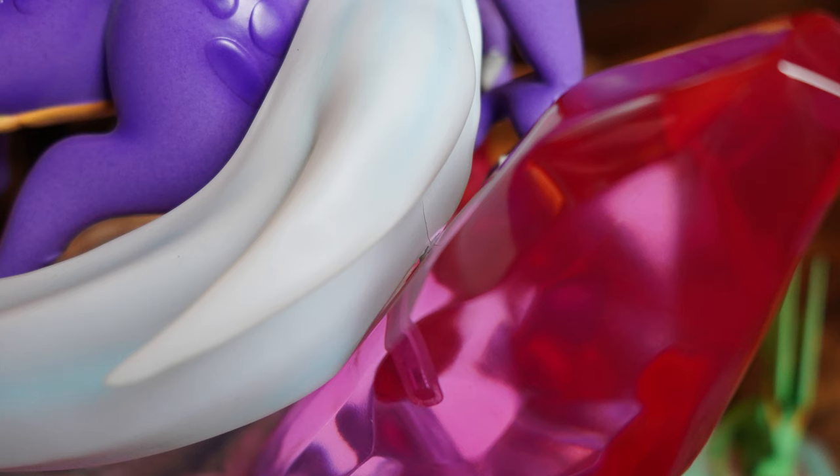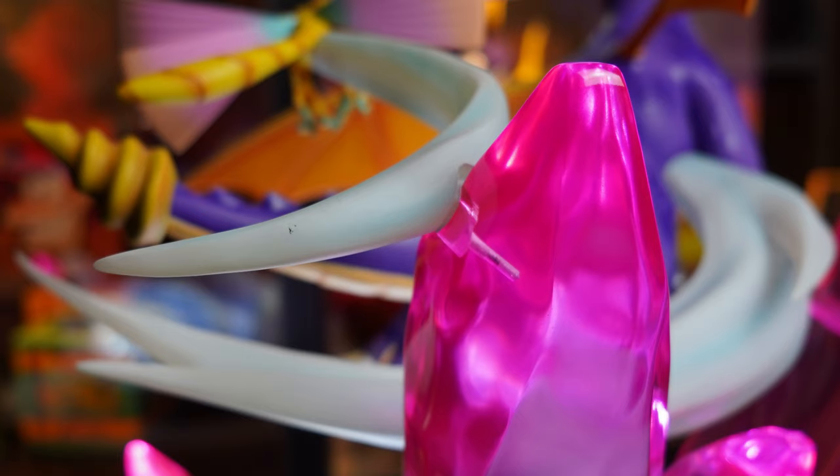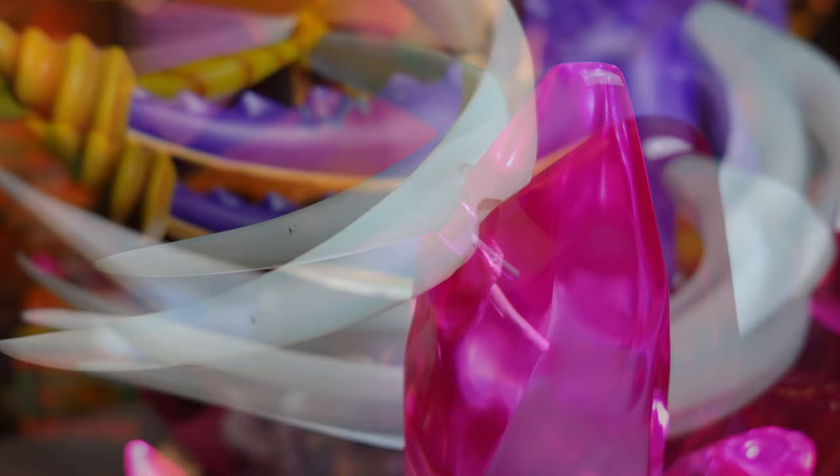Before we move on to the base I want to talk about the wind portions that hold Spyro and Sparx onto the statue. I found that the wind effect attaching to the crystal closest to the rod that holds Spyro has a rather large crack that's seemingly getting larger. This is a huge disappointment but First 4 Figures customer service is already in the process of sending a replacement part — huge thanks for that. Another issue I've seen others have too is that the key for the wind holding Sparx doesn't go all the way in, leaving a fairly large gap. Hopefully customer services can help everyone who's had similar issues.